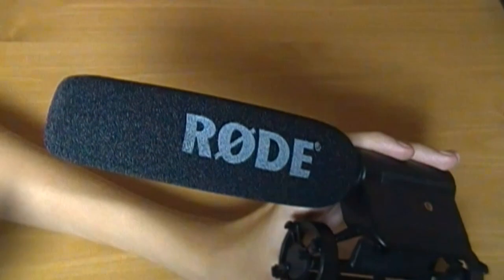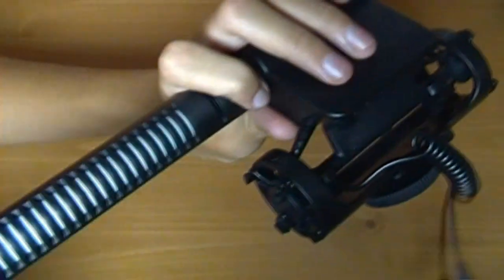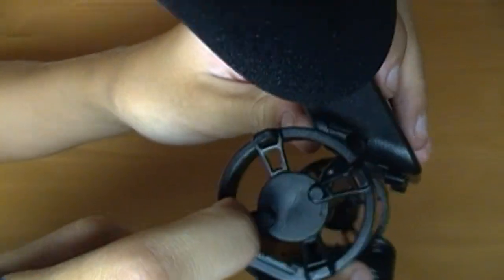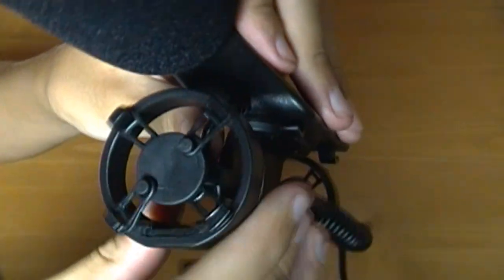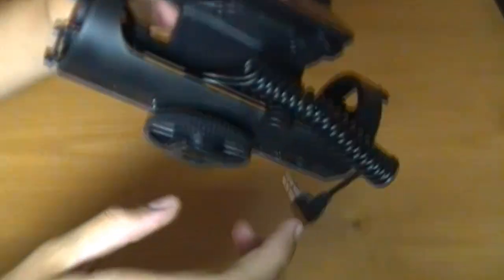This is the wind cover that came with it. You can take it off and put other ones on — that's what it looks like without it on. It's really easy to take off and slide back on. This is the shock mount thing — I forget what it's called — but these rubber bands are here to give it some bend, so when you move your camera around it will absorb the shake and won't make noise, or at least not as much as it would without it.